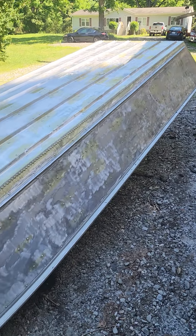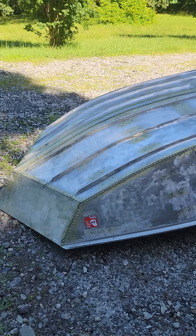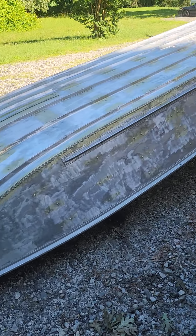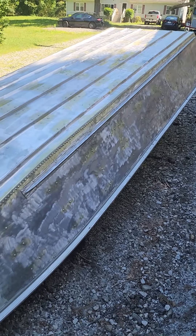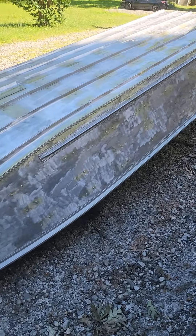I'll let you guys know how the leaks work out. I am going to be painting over this as well with a Battleship Gray. I'll let you guys know if there's any leaks or any problems like that — there shouldn't be any leaks after we paint it. So that's my review on Glovet. Appreciate it, guys. Thanks.